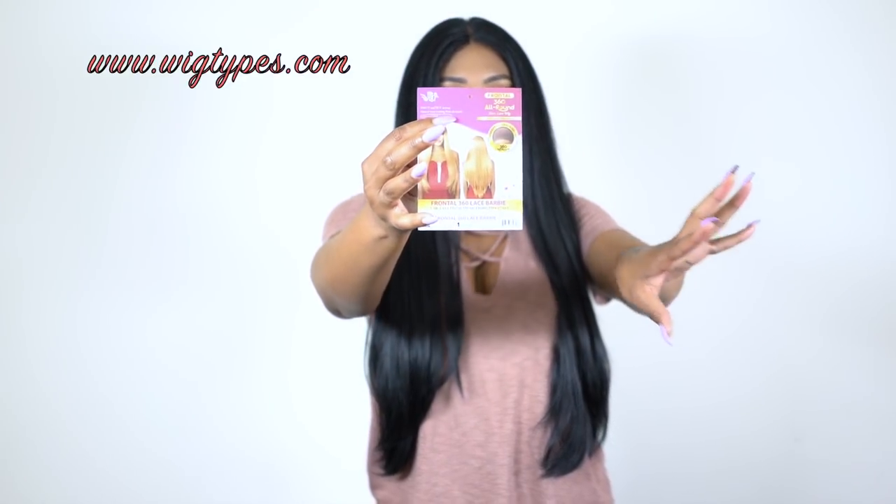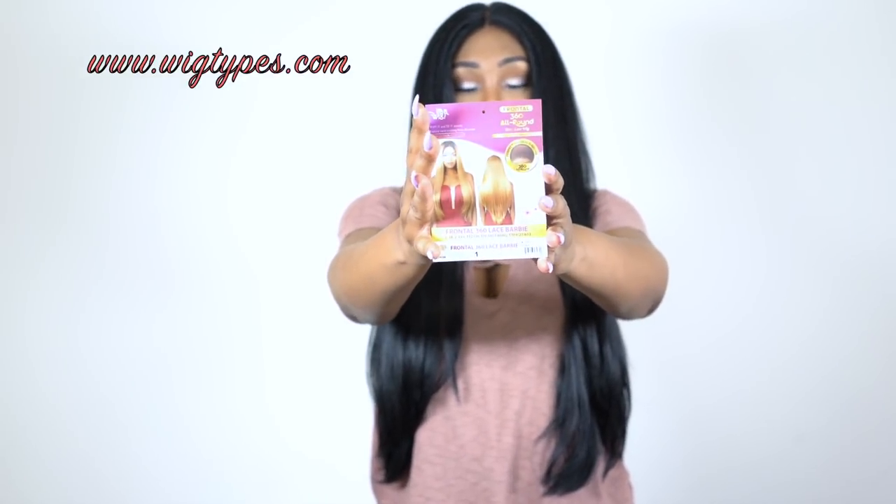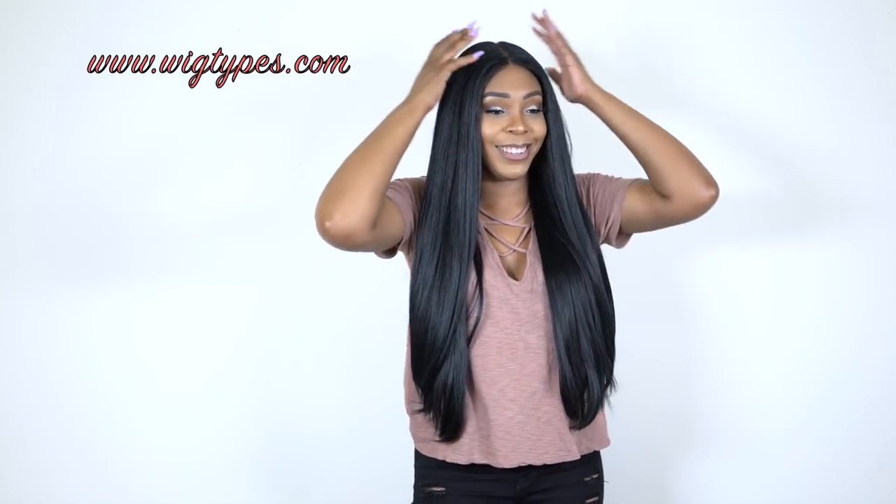I got a few strands from this when I first brushed it out — I even got a few snags while I was brushing it out. But nonetheless, it's not anything to talk about; it's not too excessive. I love the density on it and everything.